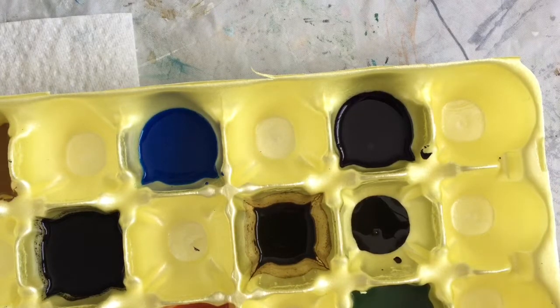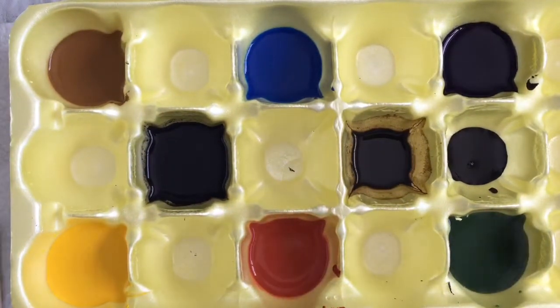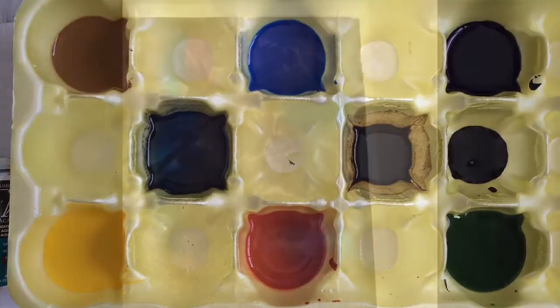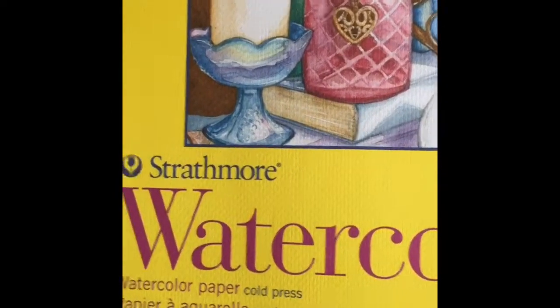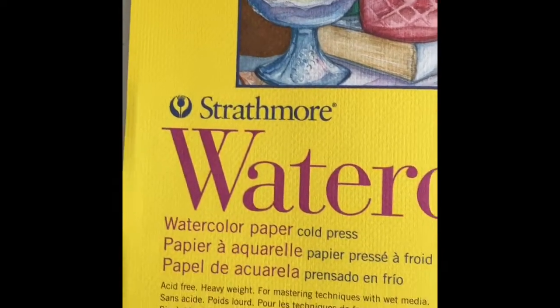I'm going to try some different papers today as well — there's my palette with my colors. Yesterday I used this Strathmore watercolor paper: cold press, 140 pound, 11 by 15 inch sheets.